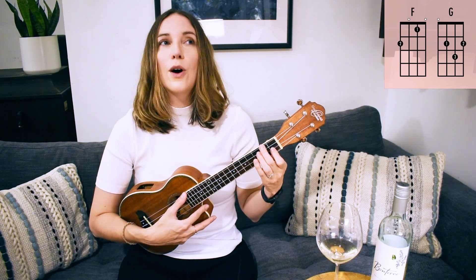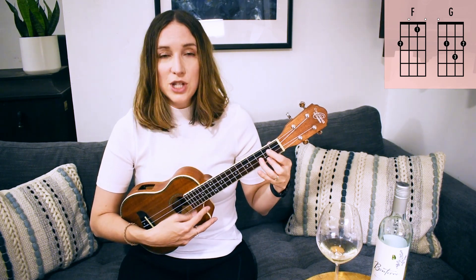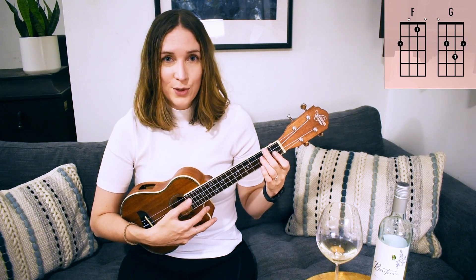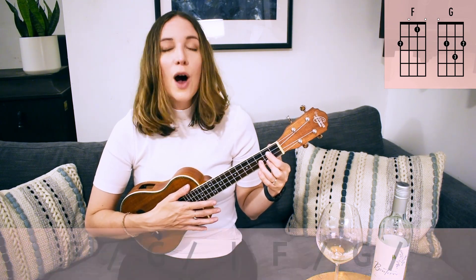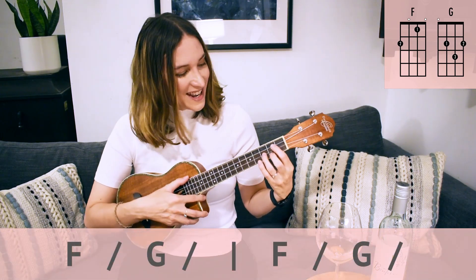We're going to go F two, G two, F two, G two. Ready? One two, ready, go!